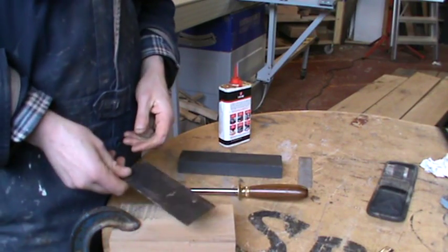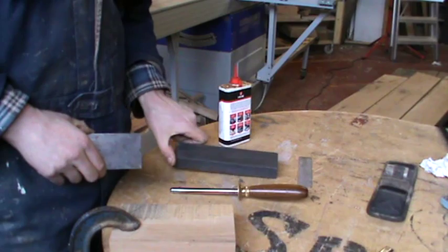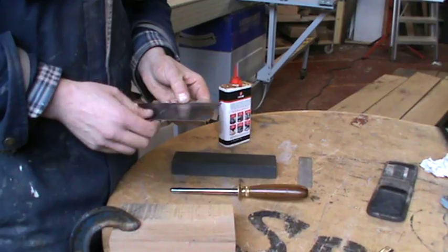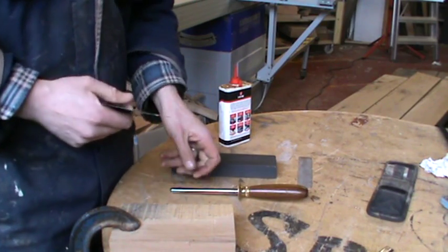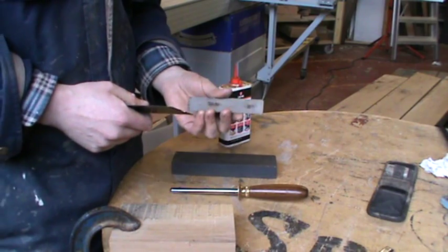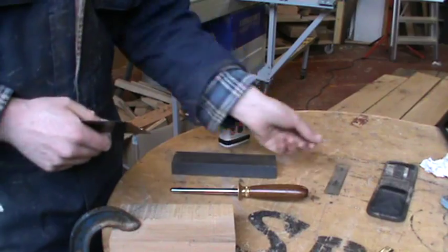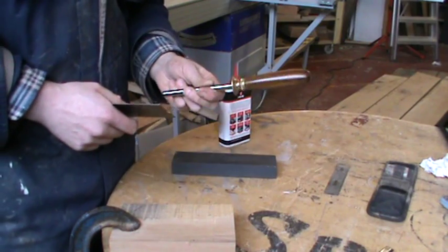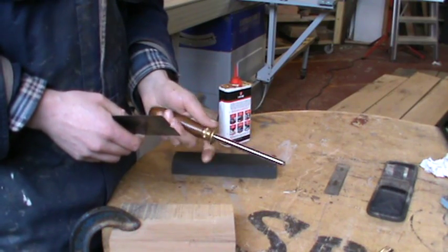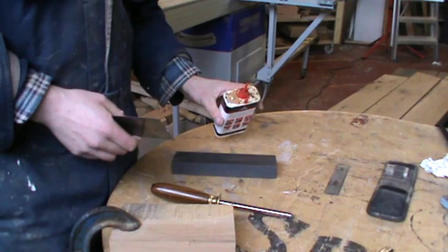What you are going to need for my method is an oilstone, which takes off the old burr so I can create a new one. You are also going to need the Trend slipstone, which you can see on the side of my video here, and I also use a burnisher. If you don't have this you can get away with using just a screwdriver, but it's not quite as good. I also need a little bit of oil to go on my oilstone.